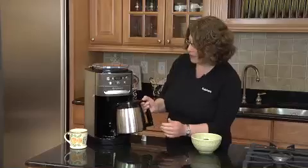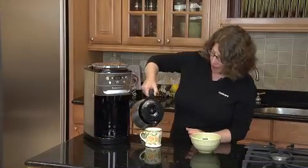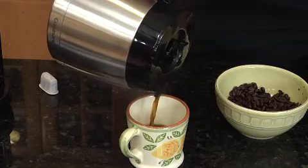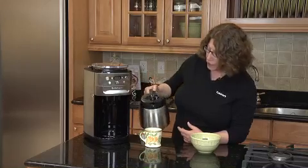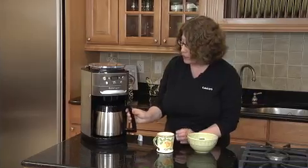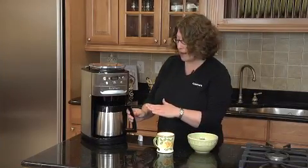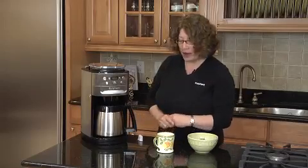Our coffee's done. The machine shuts itself off automatically because it's a thermal carafe. It holds up to 12 cups, so you can do between 4 and 12 cups. Look how nice that pours out. It also has a brew pause feature, so if you can't wait until the whole pot's brewed, you can actually take it out. The machine will stop for the time that you have the carafe out. You pour your cup of coffee and put it right back in. And there you have it — the freshest, most flavorful coffee possible.